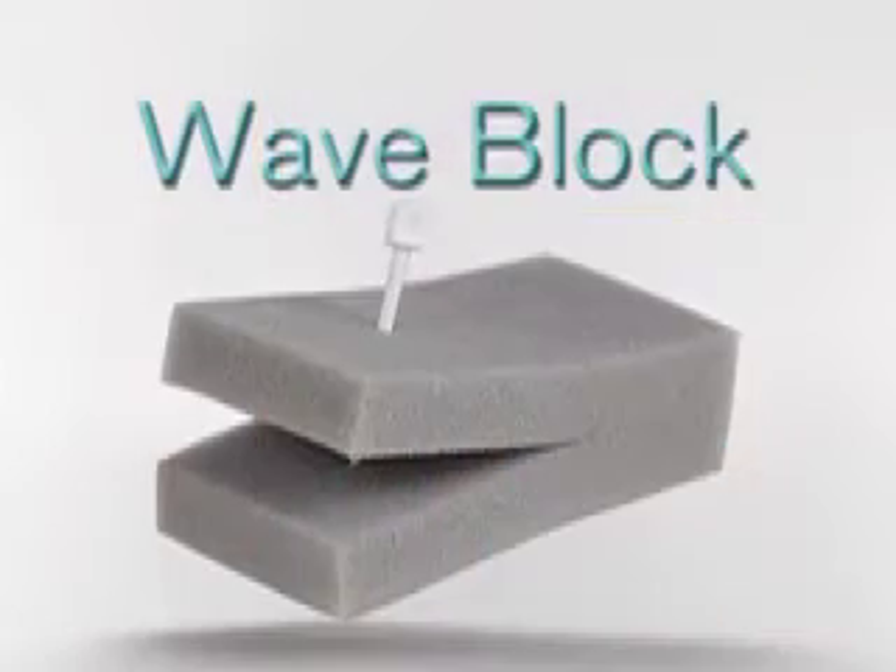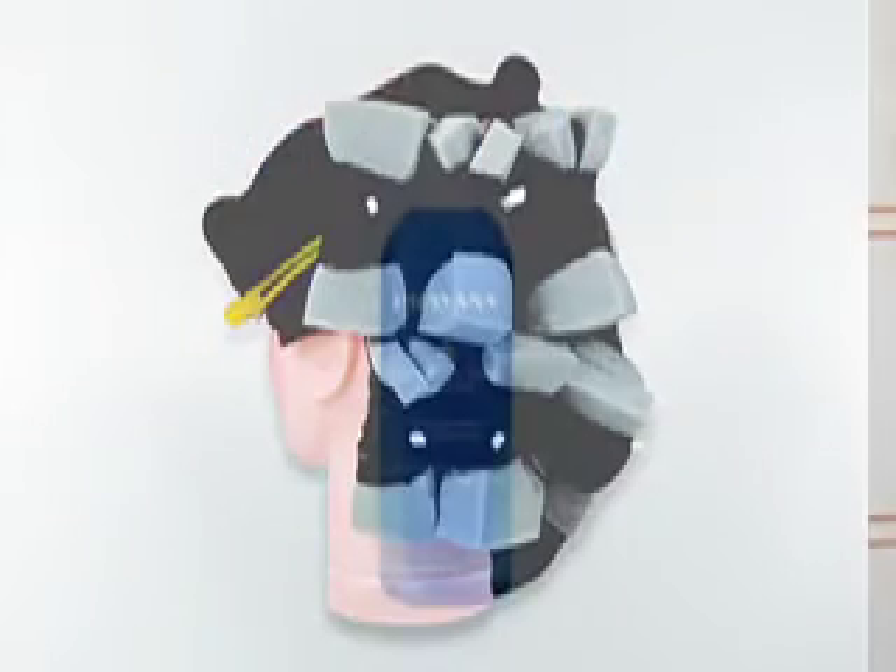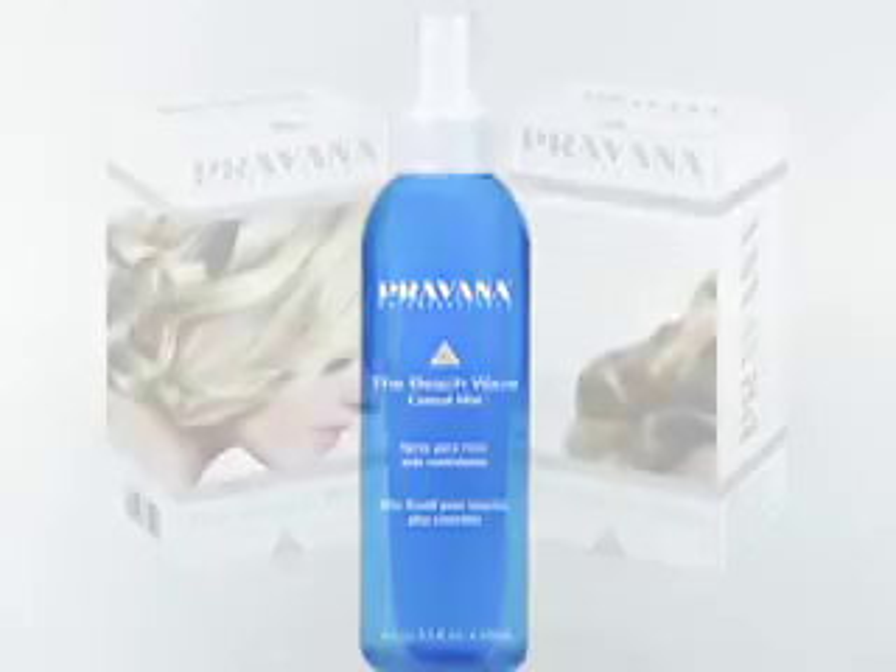We have created a special beach wave collection to help you get started in offering clients this exciting new look. Our exclusive beach wave collection gives you all the tools to perform the beach wave for a special introductory price of $19.99. It includes two beach waves, 18 Pravana special wave blocks, 20 beach wave picks, and our new beach wave control mist. Contact your local distributor to order. We're also excited to launch the beach wave contest — submit pictures and a brief description of your creative look to our website. The winner receives a Pravana beach wave gift pack and will be featured on the website. All submissions must be in by May 31st, with the winner announced June 14th.